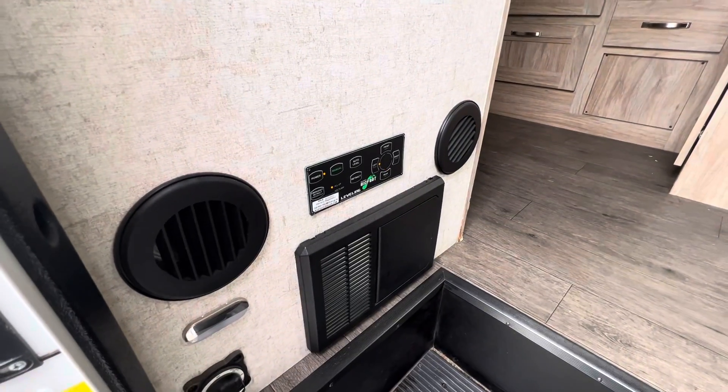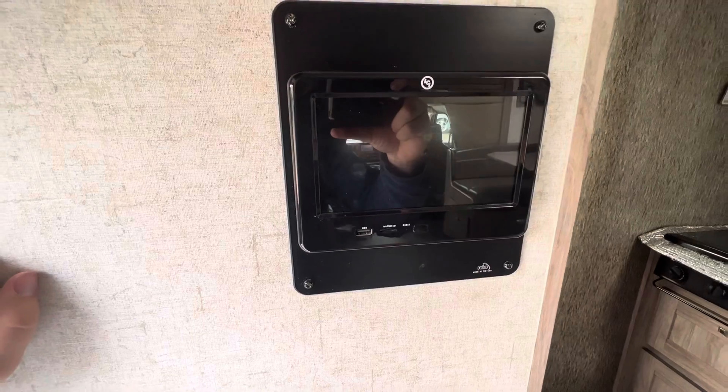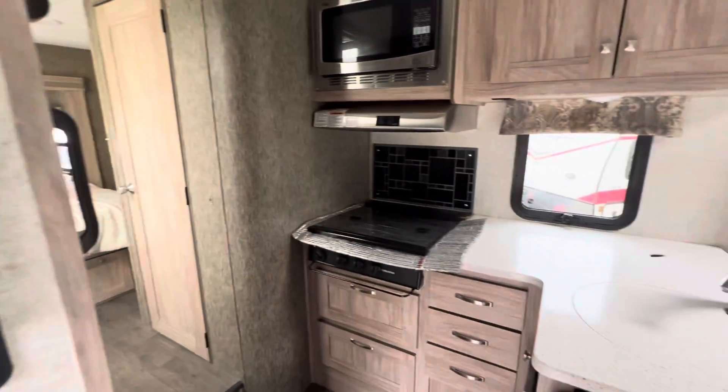Jumping inside the unit, right down by the steps is auto leveling — definitely a nice feature to have in any RV. Up top we do have the digital command center where you can check all of your generator stats, though it's not powering on right now because I'm probably out of battery without the generator running.